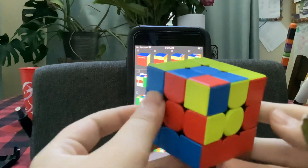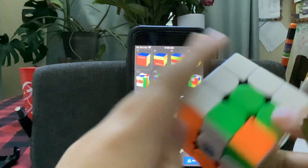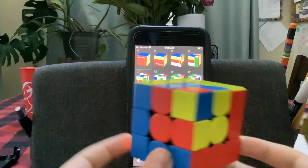Voila! You have officially made the cube in a cube in a cube pattern on the 3x3 Rubik's Cube. If you followed along with this tutorial, you've done it!